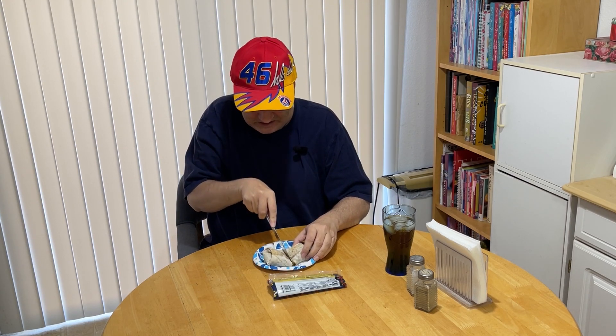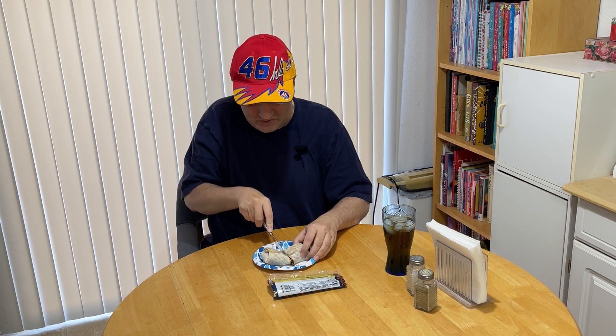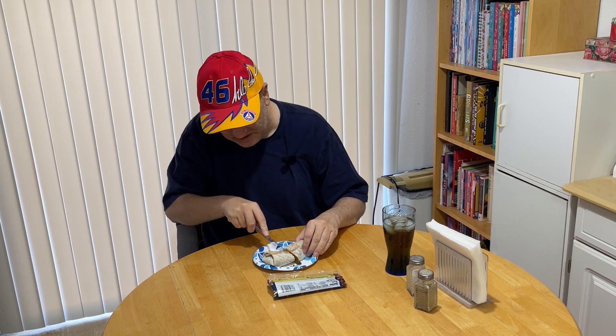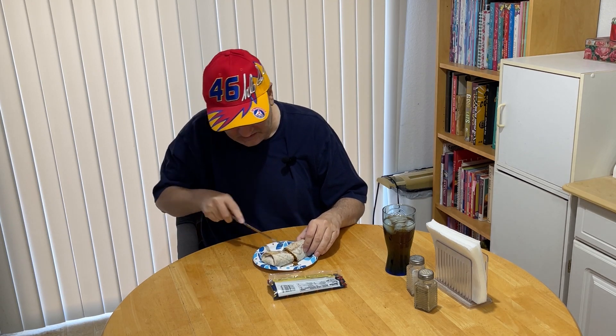I don't know whether to say that's disturbing or what. I'll try to cut this in half. The burrito on this one is not chewy and doughy like they've been on other Amy's ones — gotta give it that.